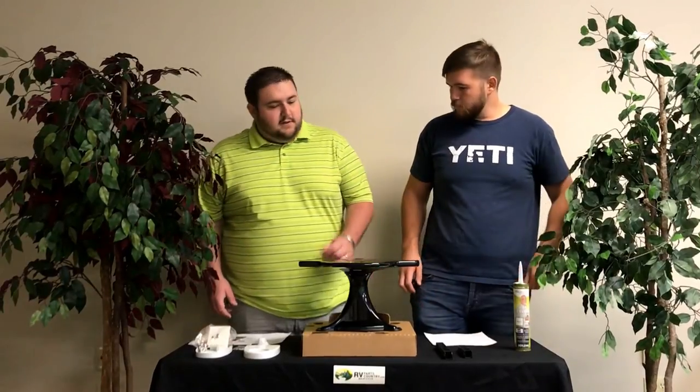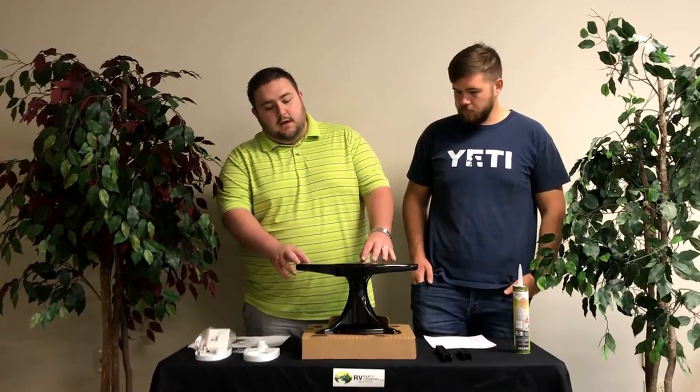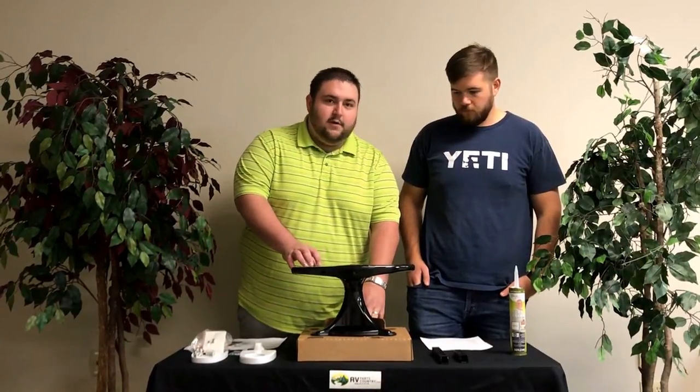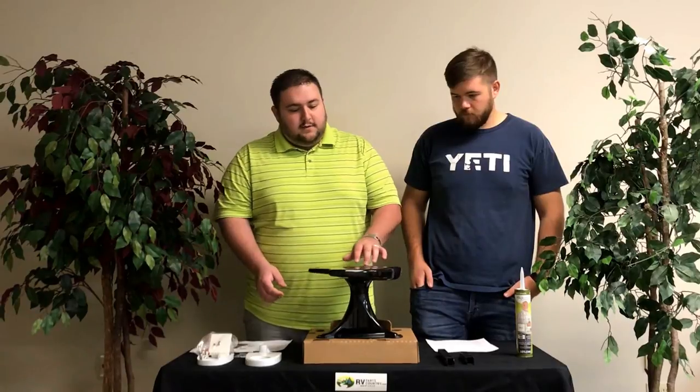So the first thing we'll look at is the antenna itself. This is the part that's going to be on your roof. These are a great addition to replace your old Winegard Wingmans — the bat-style antenna. They're very aerodynamic, very lightweight, and they're very easy to turn, as you'll see.